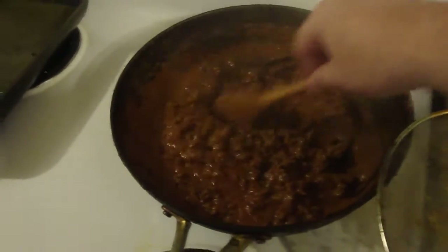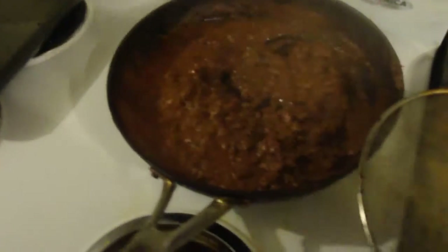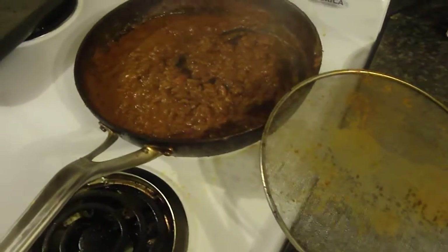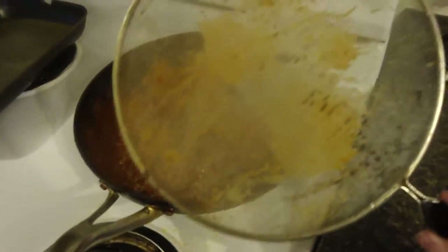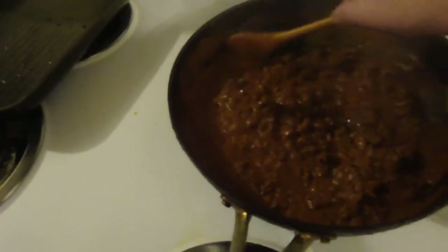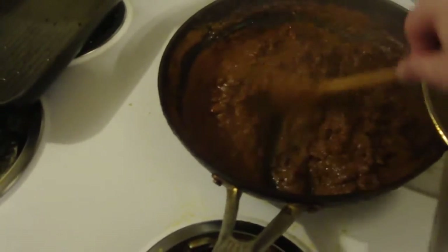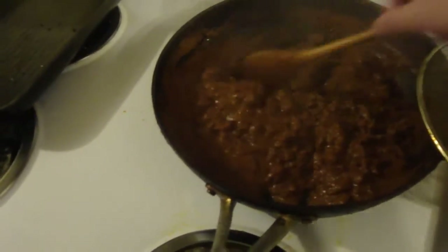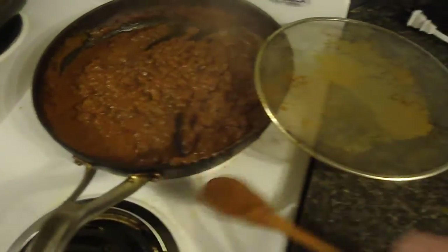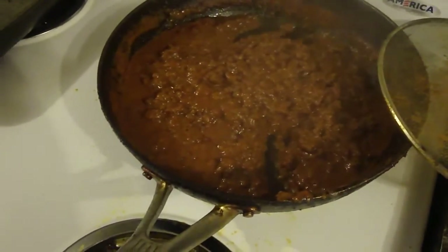In about 35 minutes, all that done for today. That's my spaghetti. I'll pull down tomorrow on the pasta.